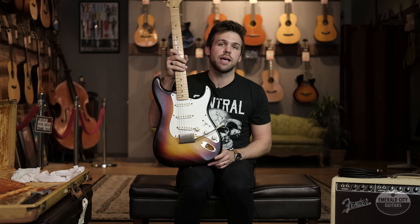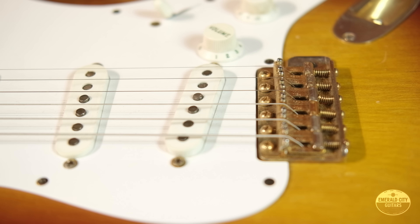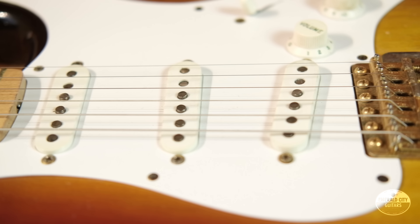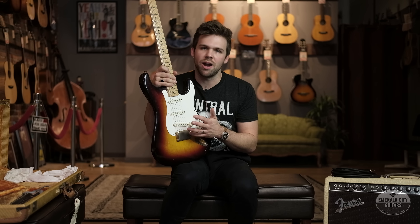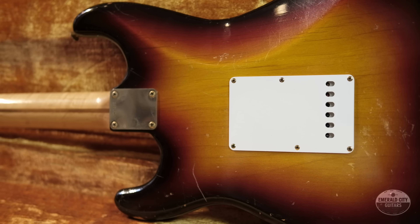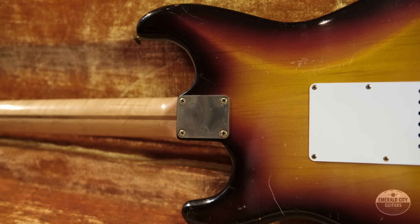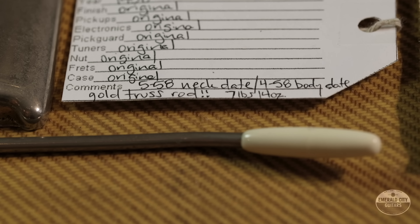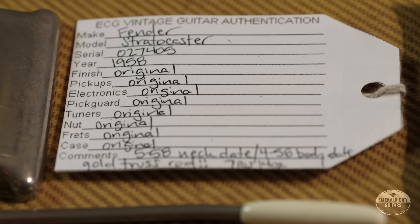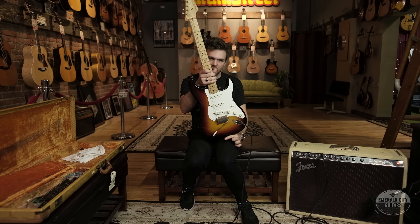So besides being the coolest '58 Strat on the planet, perfect weight, strong pickups — this guitar just sounds and plays amazing. The pickups are all rated pretty similarly, which makes for a really even, nice spread on the pickup selector. There's a point where if they're too hot they'll kind of break up and start dominating your tone, but these are right on the edge of that — they're loud and vibrant but you hear all the guitar. Seven pounds ten ounces, 100% stock with all the goodies in the case — on paper that is the perfect vintage guitar. Let's see how it sounds.